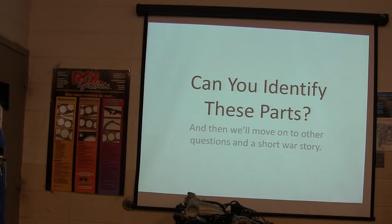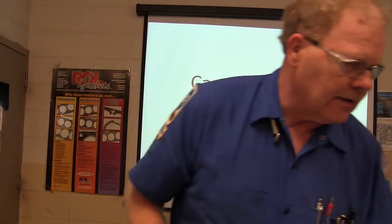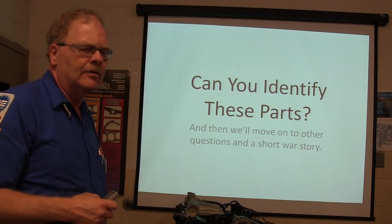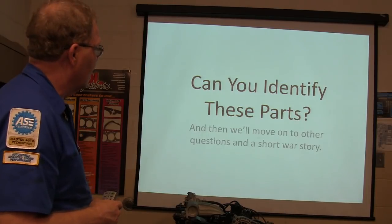It sort of blindsided us because you could look all you wanted in the book and the shop manual and everything else and you wouldn't find anything about it. All right, we're going to talk a little bit about engine parts - we're going to see if you guys know how to identify some engine parts.